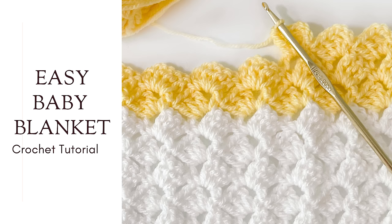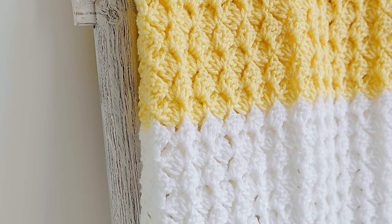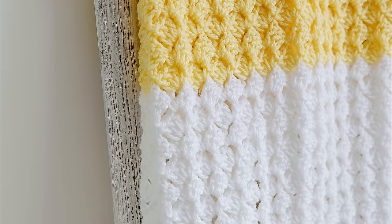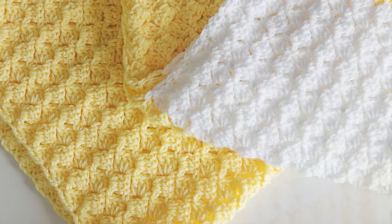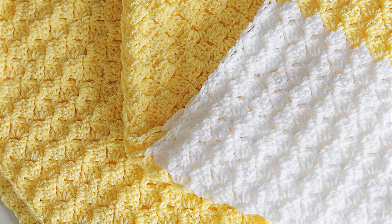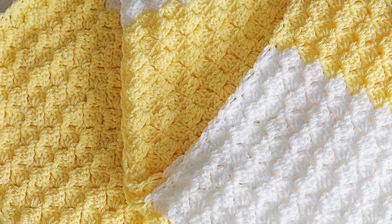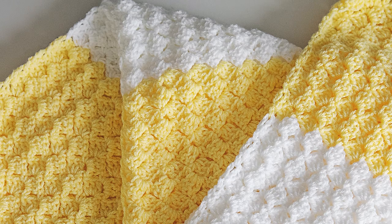Hi friends! Today I'm going to teach you how to crochet a super easy beginner-friendly baby blanket. The stitch used in this pattern is one of my favorite baby blanket stitches because after completing the setup row, you only have to remember and repeat one row. I love the simplicity and modern look of this stitch and I hope you will too! Don't forget I have the full pattern written out for free on the Lili Knits website, which I've linked to in the description below. Let's get started!